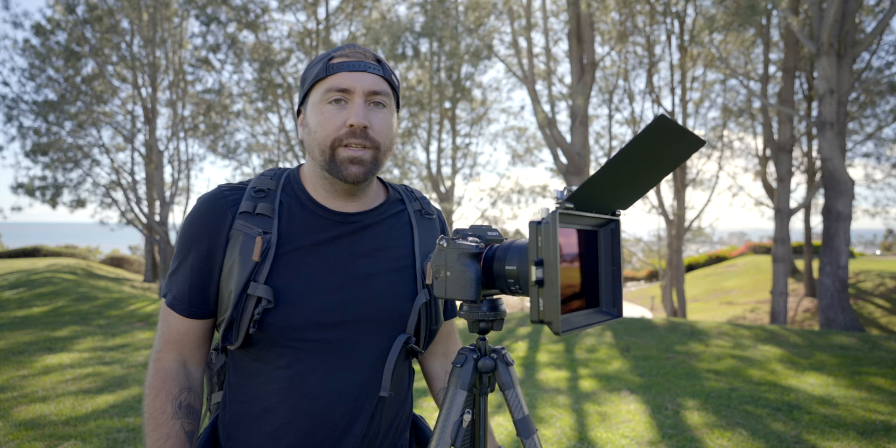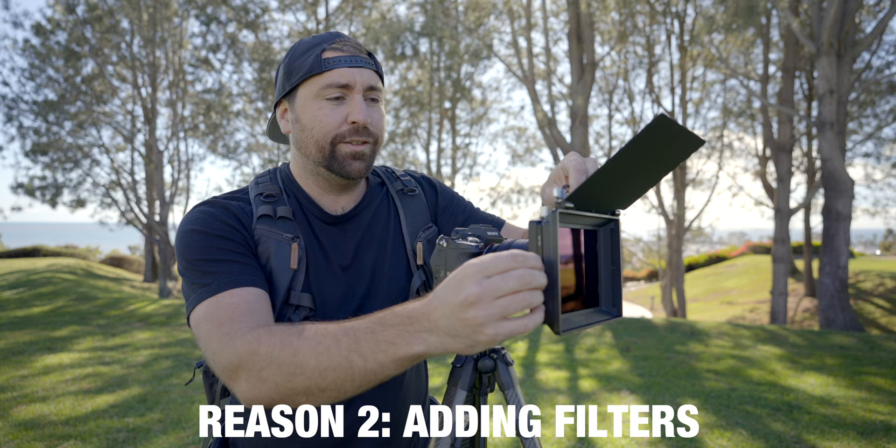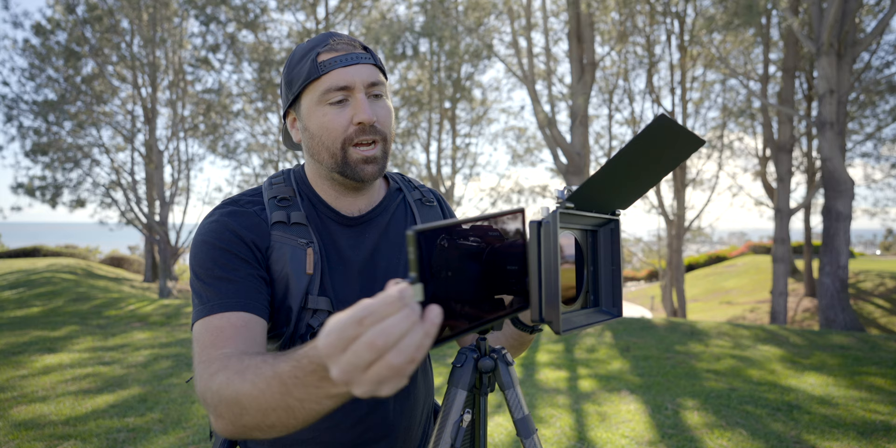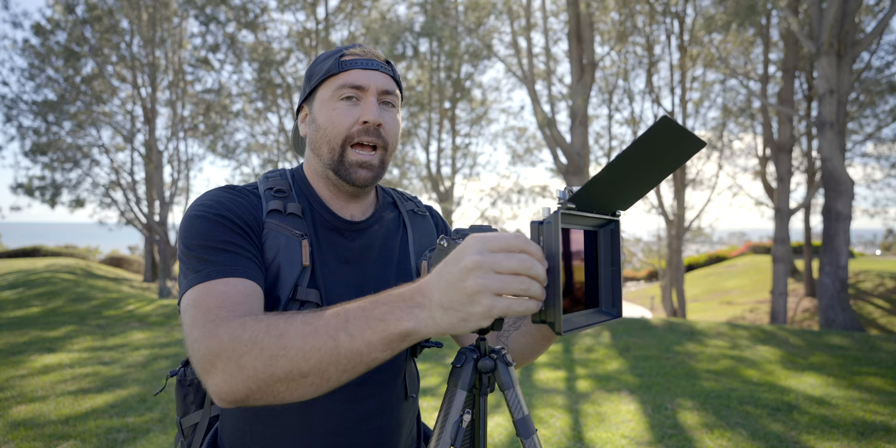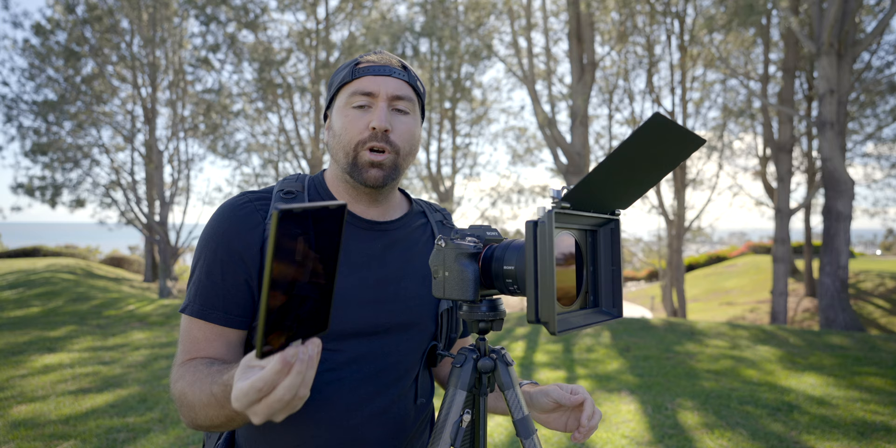The second reason is filtration. Right now I have ND filters in here — I've got two of them. One is my variable ND and this is just a four-stop ND. You can add different styles of filters into a matte box and it's super easy to bring them in and out. I could add something like a black pro mist filter in exchange for this ND that I have in here as well.